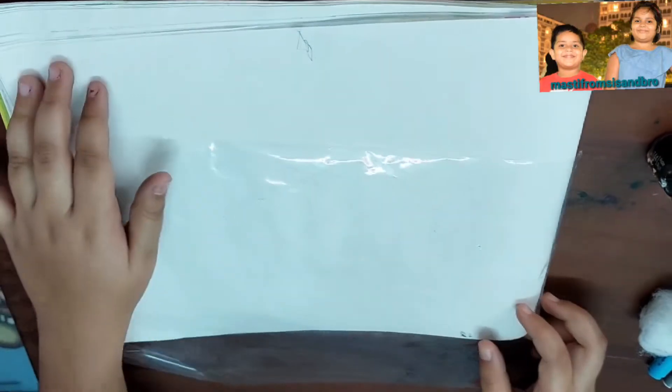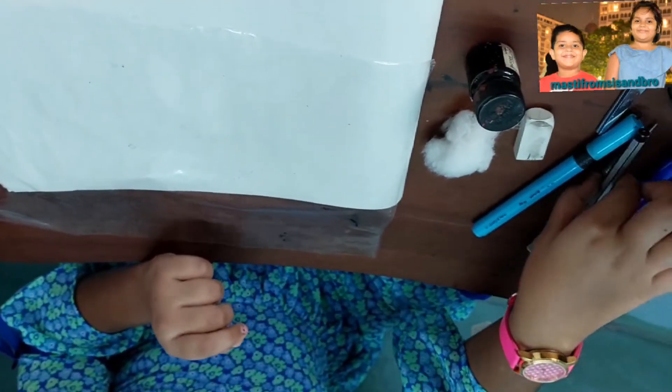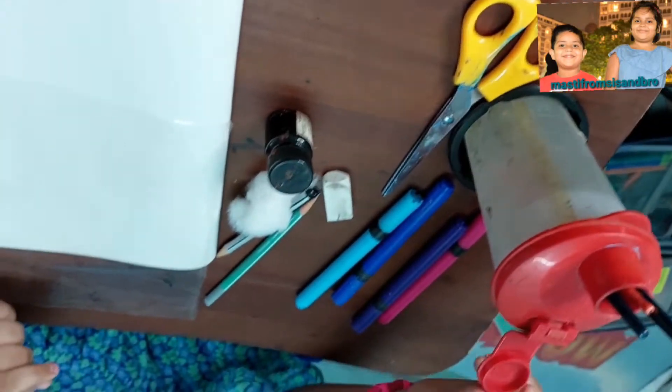I needed a plastic paper, a drawing book, and a black color, and a cotton or a sponge, and an eraser, pencils, and some brush pens, and a scissor, and water in the brush.